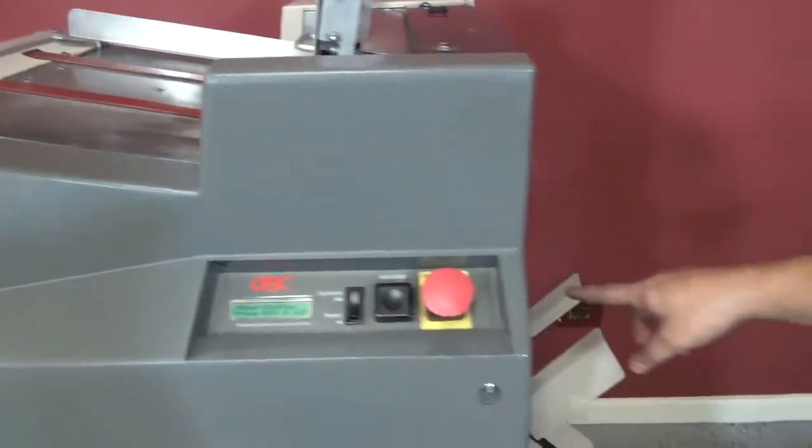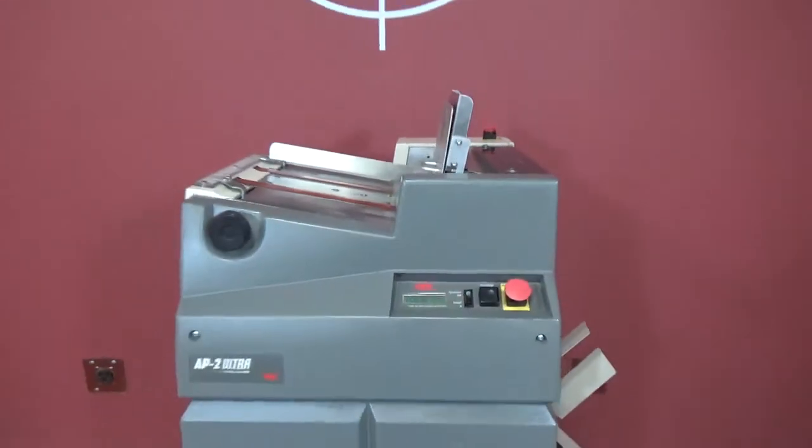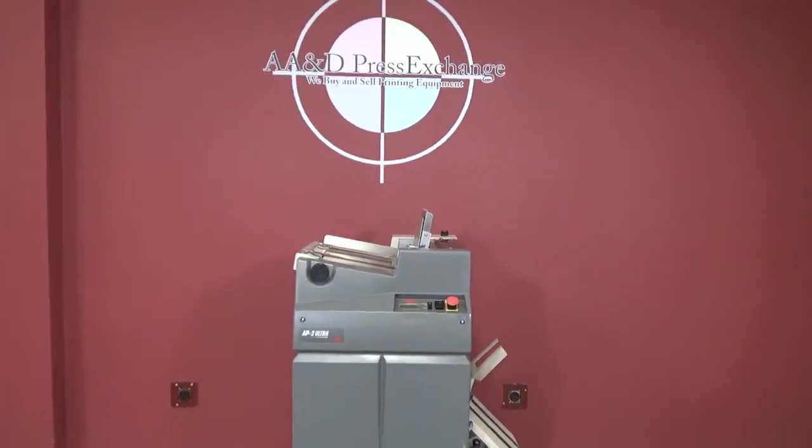You can see the die on this side — the punch goes in. So again, this is a GBC AP2 Ultra High Speed Punch.